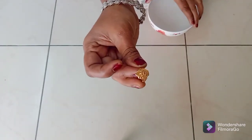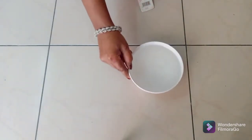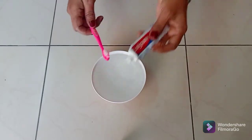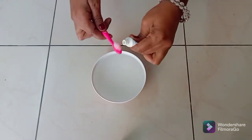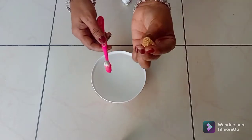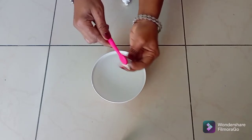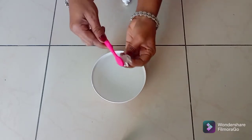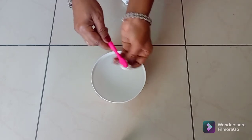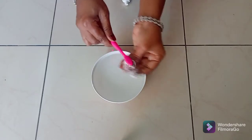First, I will clean the gold rings in this process. I will press the tooth press twice. I will scrub the ring with the tooth press. We will put the tooth press twice. I will clean the tooth.